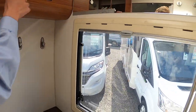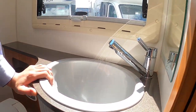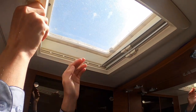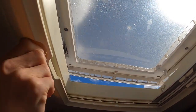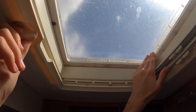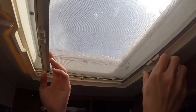There's storage underneath sliding here, giving more toiletry space. You've got a skylight with ventilation, and you can lock it shut. Pinch the tabs and you've got a fly screen and a blackout blind.